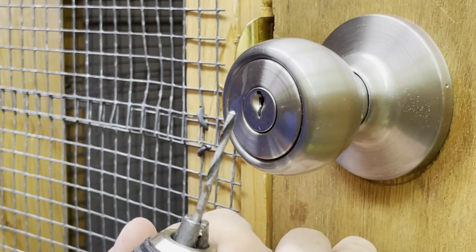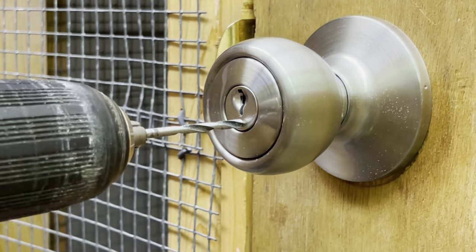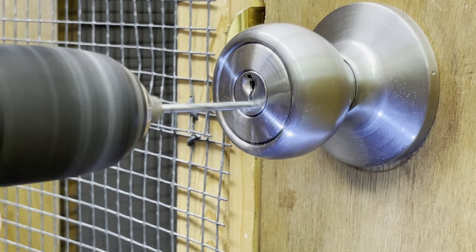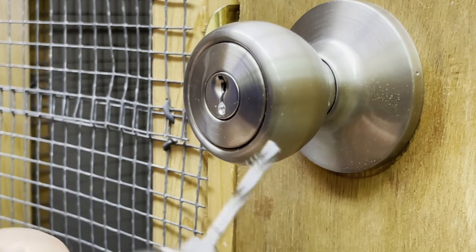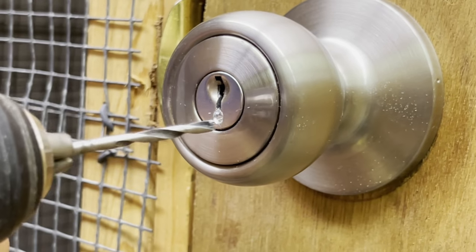I'm going to start with a small drill bit and drill a pilot hole right here where all the pins are. When you're drilling this hole, you want to try and make it as straight as possible, because if you get off to the side then you'll miss the pins.